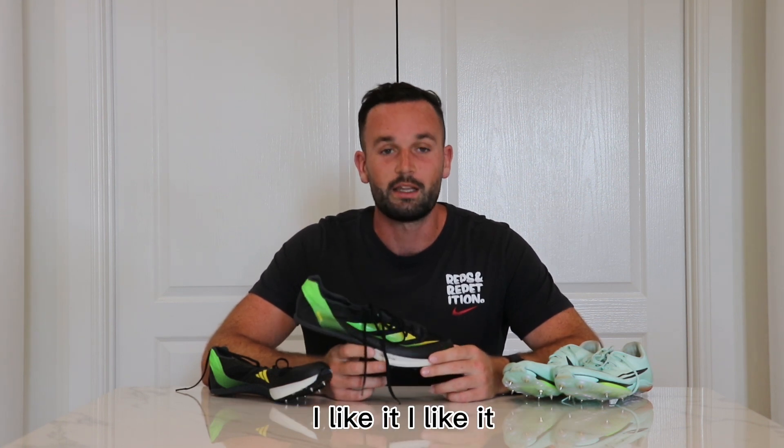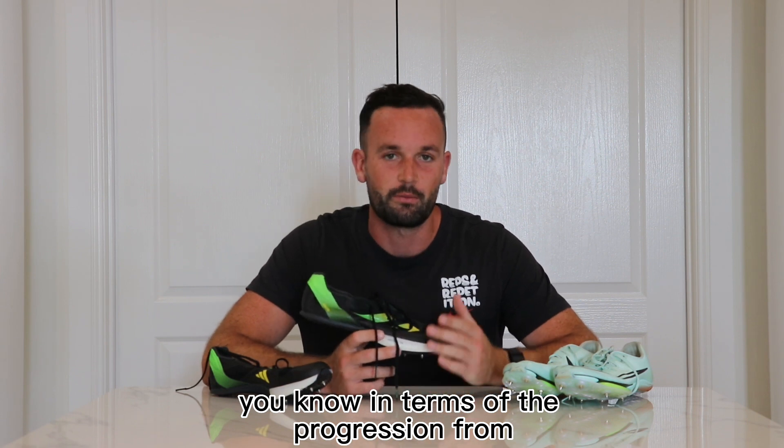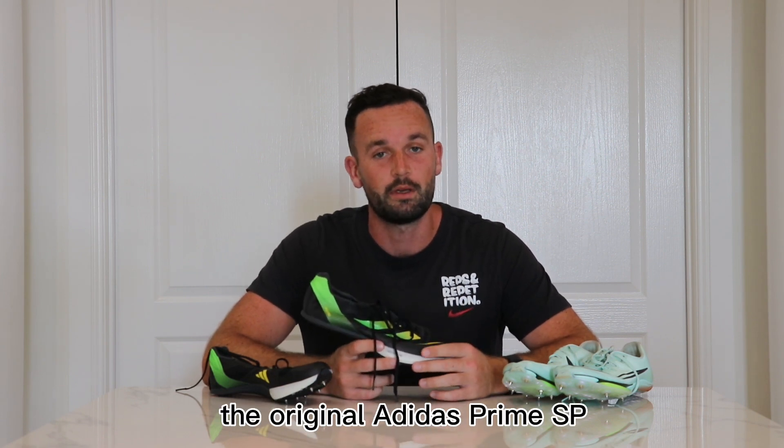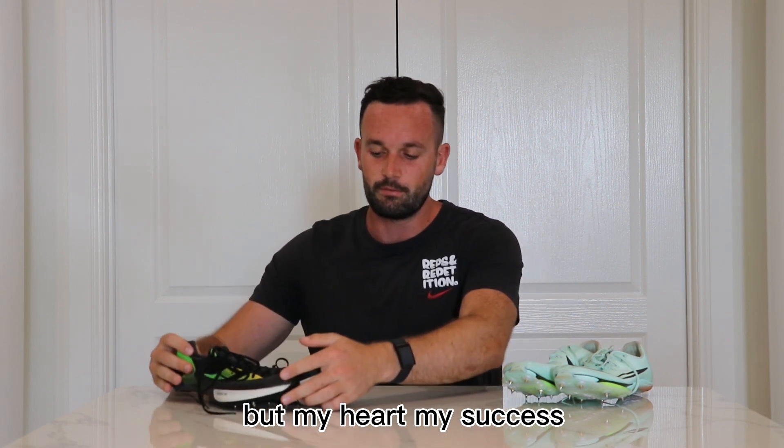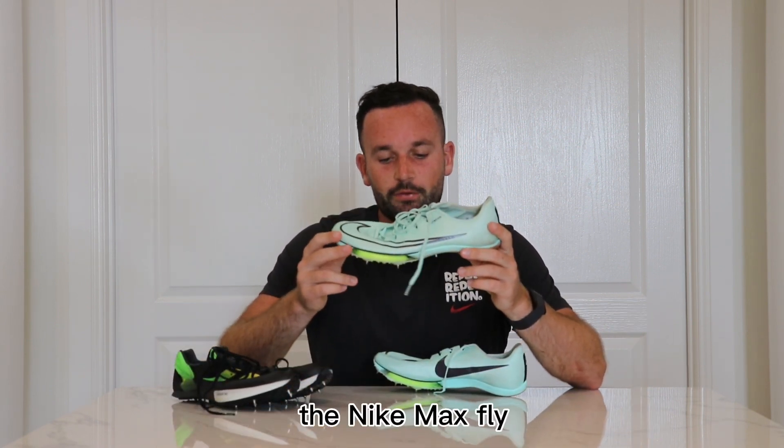It's definitely an improvement. I like it in terms of a progression from the original Adidas Prime SP. But my heart, my success — the Nike Max Fly.